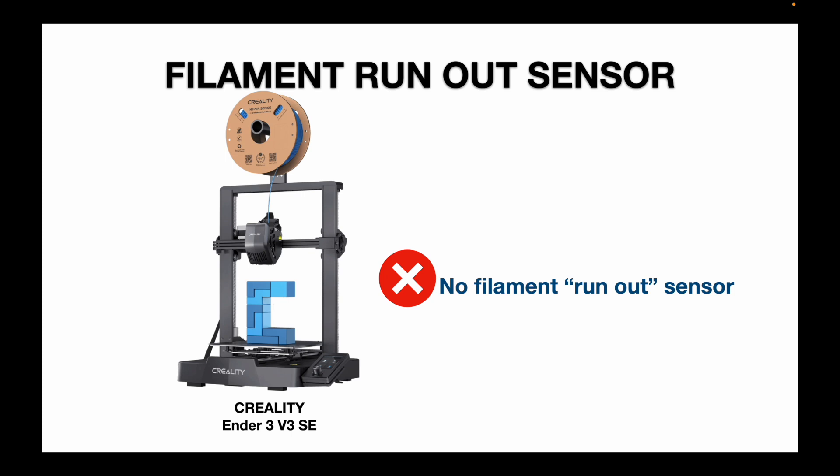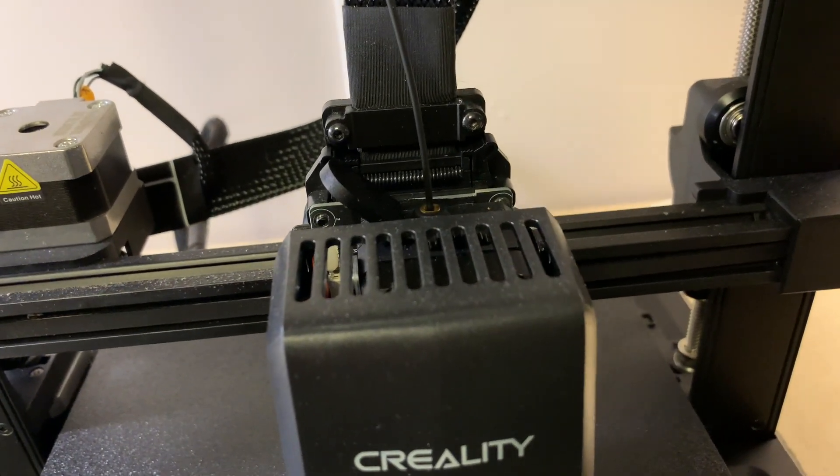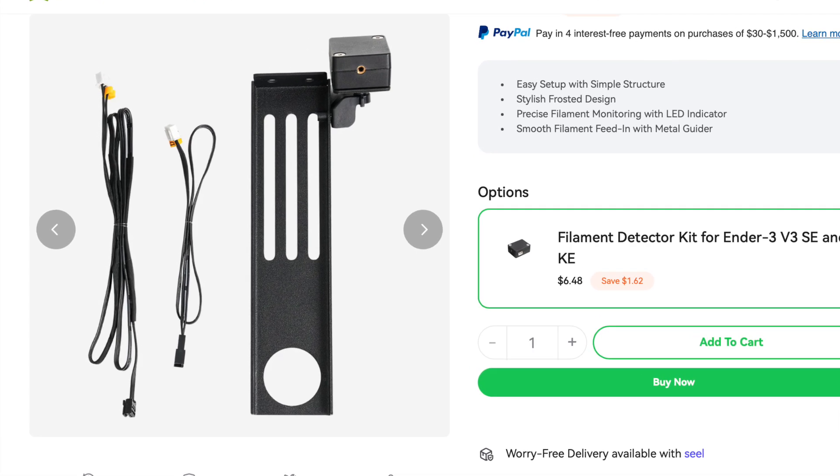Something I was looking at potentially upgrading to is the filament runout sensor — to detect when filament breaks or runs out, stop the print, and allow you to change the filament and continue without spoiling the print. The Ender 3 V3 SE does not have this sensor. The Bambu Lab, Elegoo, and Anycubic printers do. The Prusa Mini Plus does not, but offers it as an optional upgrade. Creality does offer it as an upgrade for the Ender 3 V3 SE, but installing it involves a bit of work.